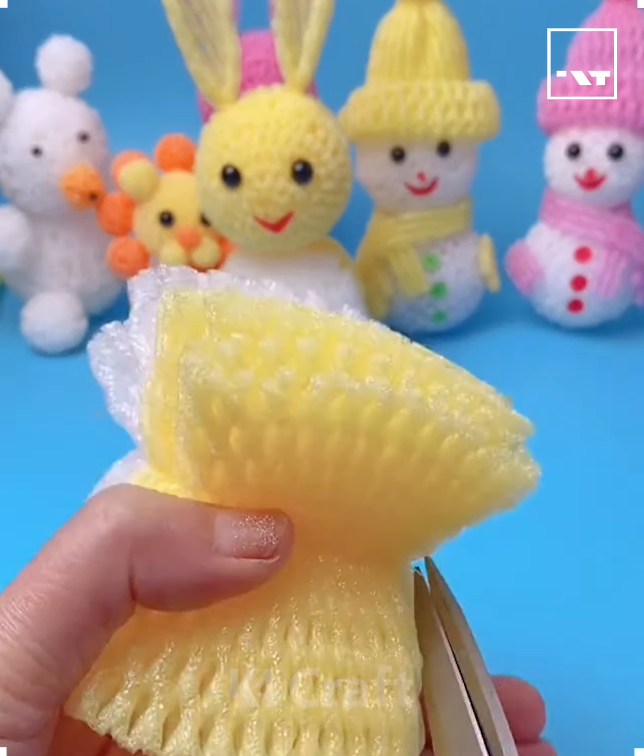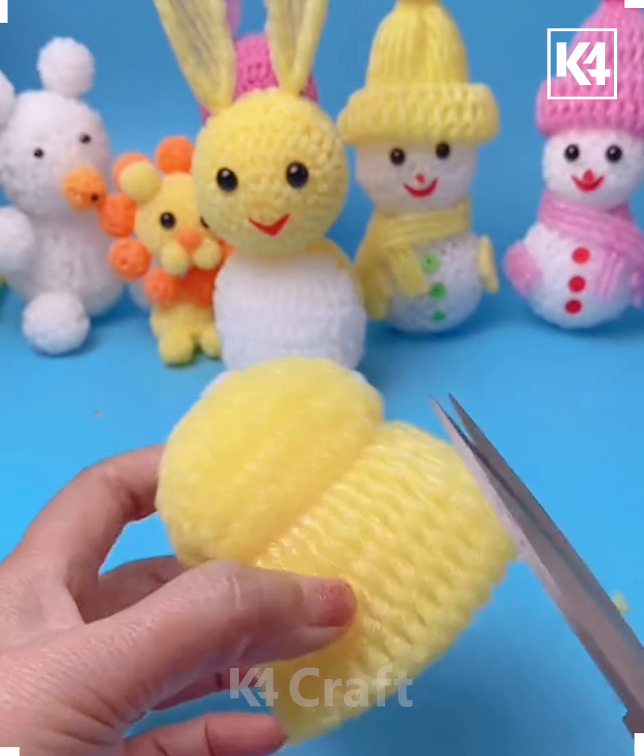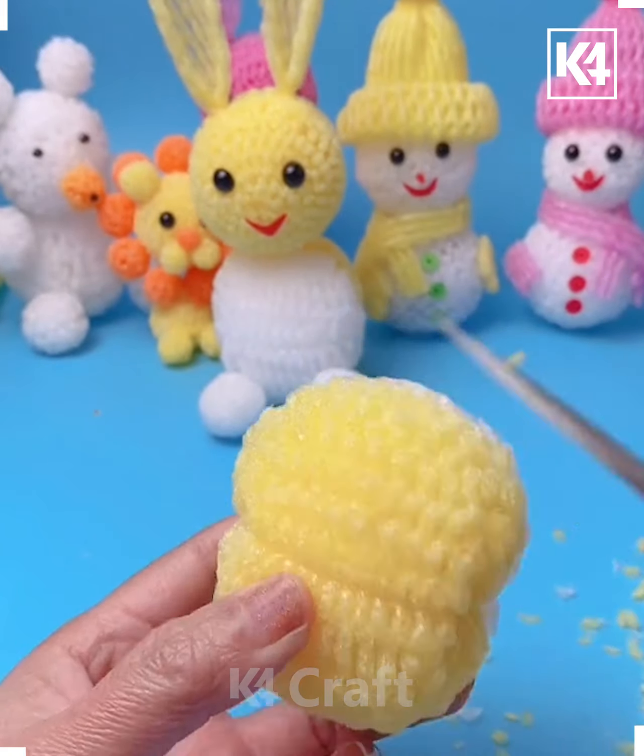Hello everyone! Start off by taking some yellow and white fruit foam net, tie it up in the center and then begin to trim the edges. This should leave you with a shape of a ball.